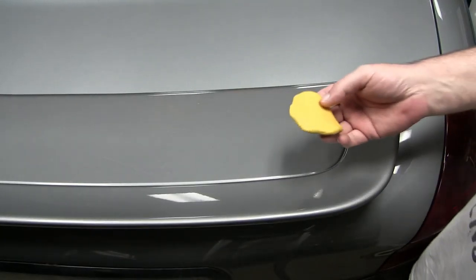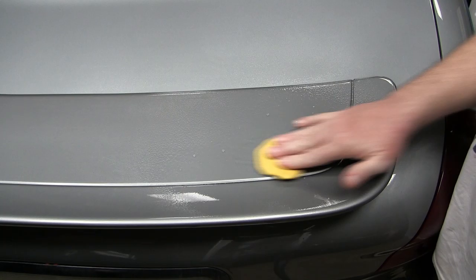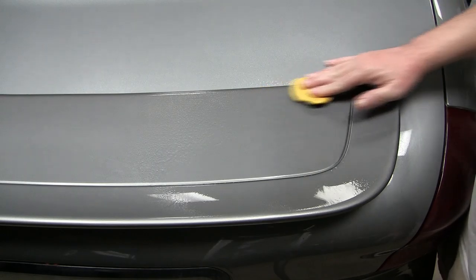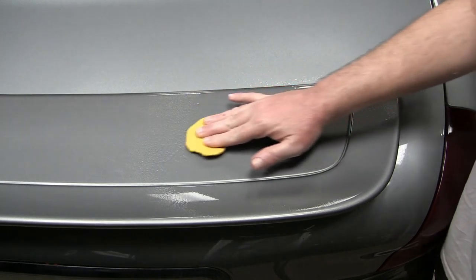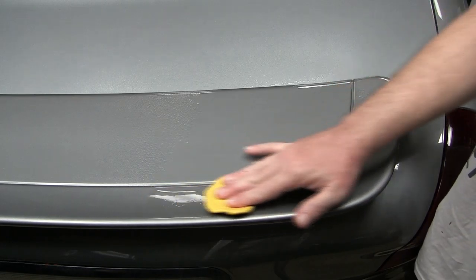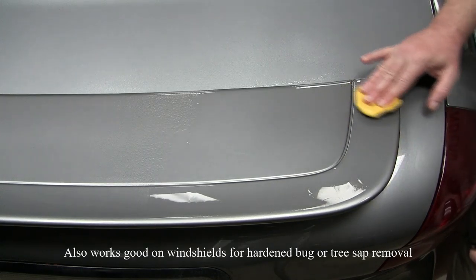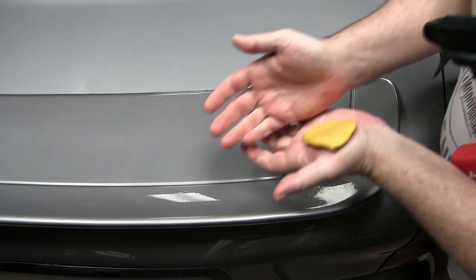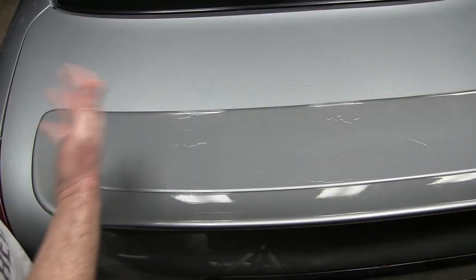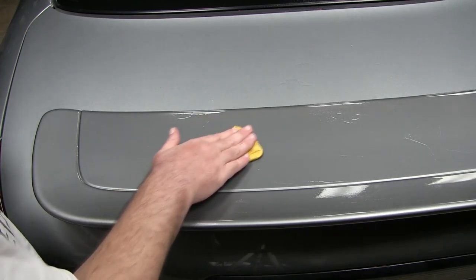The process for clay barring is pretty simple: spray the surface with some detail spray and just rub the clay in. You will feel the clay become smooth and it'll rub across like an ice rink — then you'll know you're done in that area. If you feel it dragging, that's where you'll focus your attention, and always make sure the surface is wet. If you start to get a dirty side with the clay you can just fold it over, knead it, and it's fresh and new again.